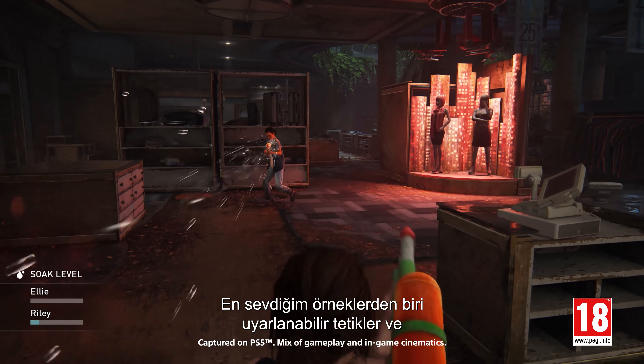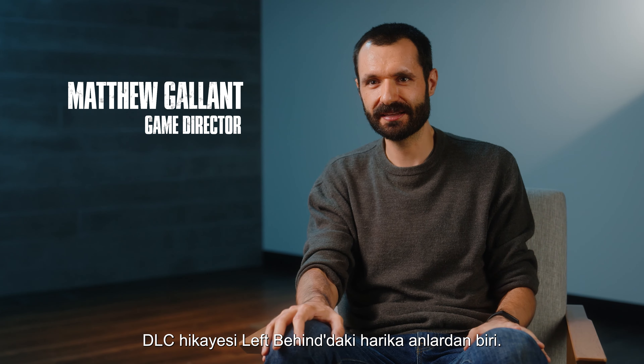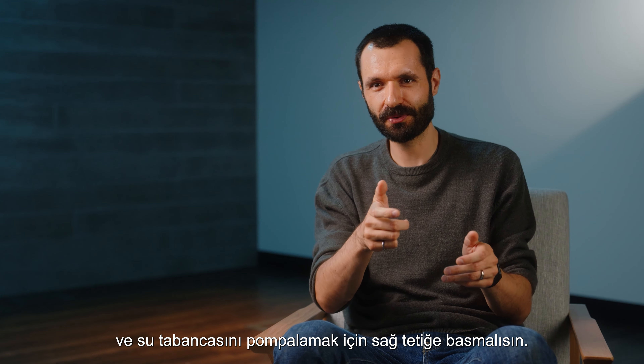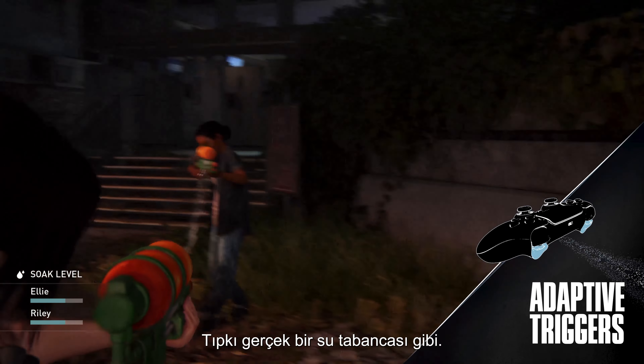One of my favorite examples of the adaptive triggers and the resistance is in the water gun fight. There's this great moment in Left Behind, which is the DLC story packaged in The Last of Us Part 1, where you're in a water gun fight and you have to press the right trigger to pump the water gun. But as the water gun fills up, you're getting more and more resistance on the trigger, just like a real water gun.